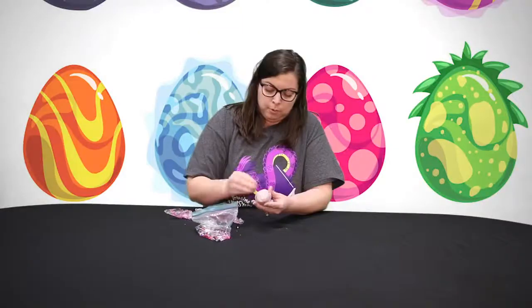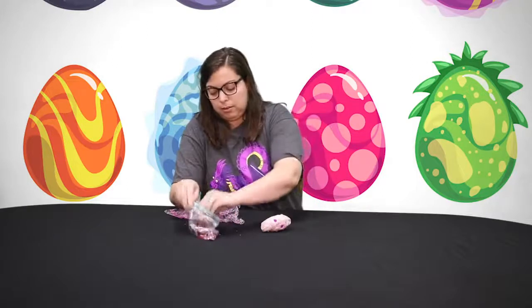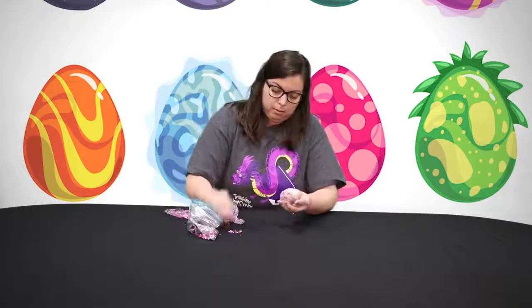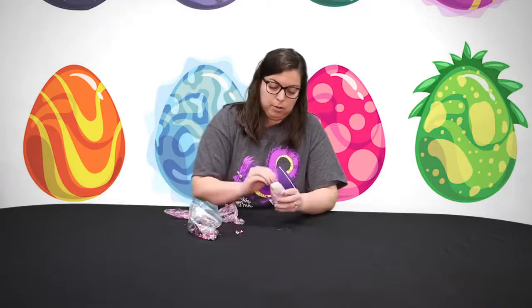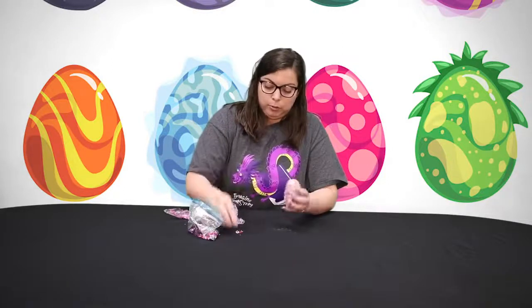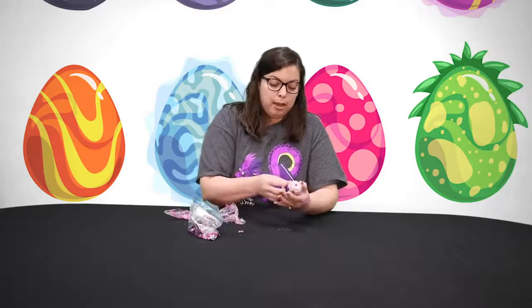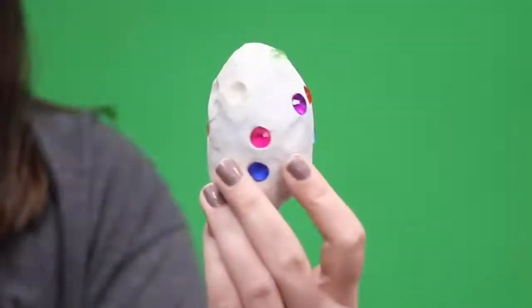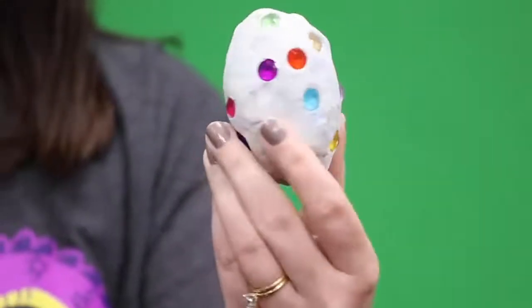I'm going to get just a few more beads over here to decorate. Once you're finished decorating, what you'll do is just let it sit out for about a day to dry. Once it's dry, it's ready to go. And here is your egg. Thank you for joining me, and I hope you'll check out the rest of our programs this summer.